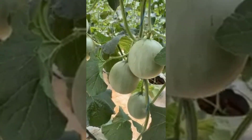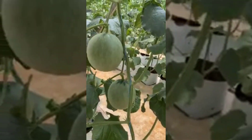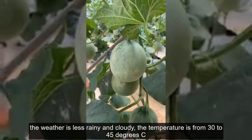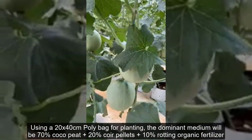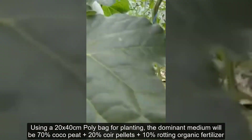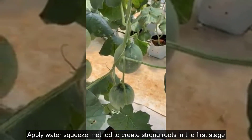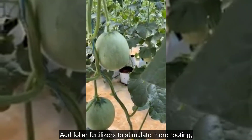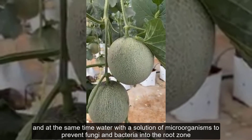For planting season, choose the time of sowing in the months with the most light of the year, when the weather is less rainy and cloudy, and the temperature is from 30 to 45 degrees Celsius. Use a 20 by 40 centimeter poly bag for planting. The growing medium should be 70% coco peat plus 20% coir pellets plus 10% rotting organic fertilizer. Apply the water squeeze method to create strong roots in the first stage, add foliar fertilizers to stimulate rooting, and water with a solution of microorganisms to prevent fungi and bacteria in the root zone.